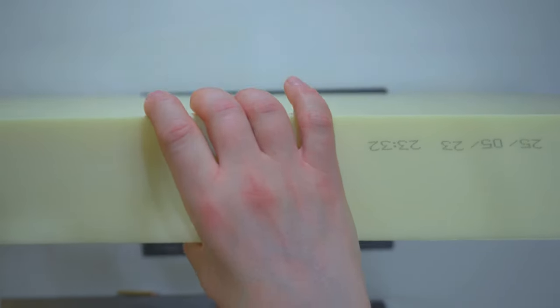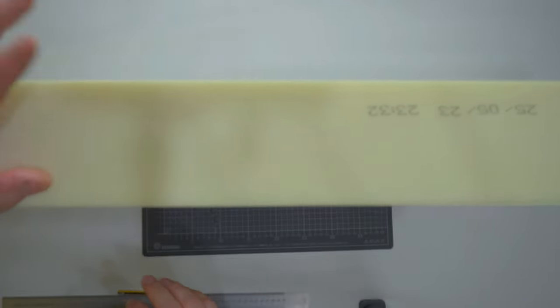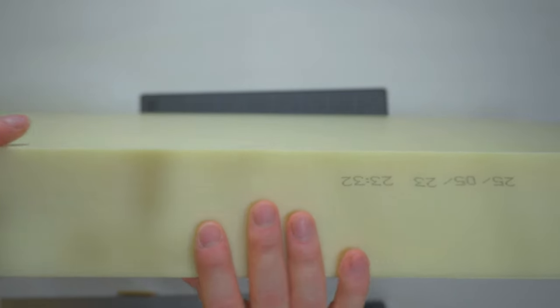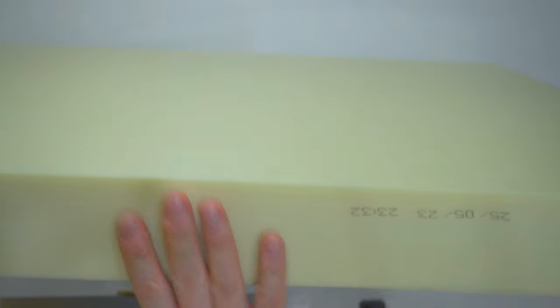Here we are with the styrofoam panel — the biggest and heaviest, very impossible to handle. This is a panel of extruded styrofoam. You can appreciate how much denser this is compared to expanded styrofoam. I also have the chance that this is from a very recent batch — you can see here 05/25/23, May the 25th, 2023. Very recent batch, so it hasn't been under the sun for a long time.